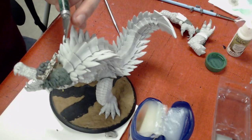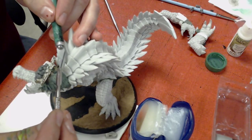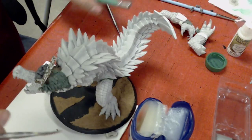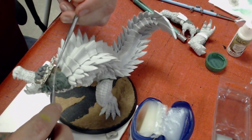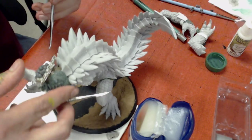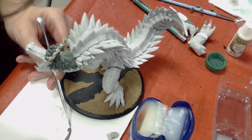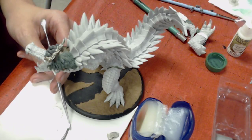Getting a feather onto a difficult spot might require a different style of tool — don't be afraid to use that. As long as you're not applying a lot of pressure, you won't distort the green stuff, nor will you cause it to stick.